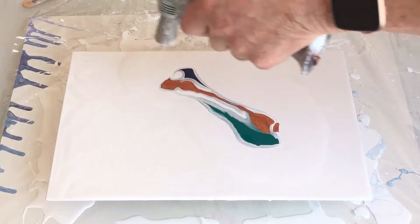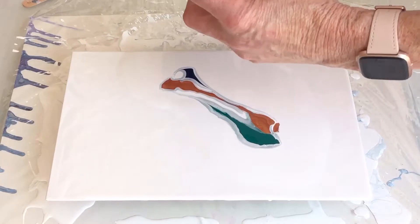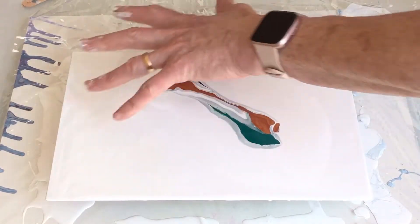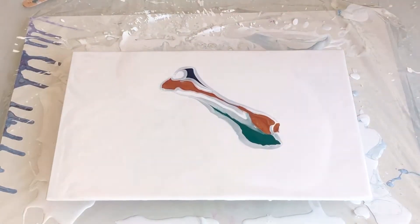Yeah, there's a peel. I have narrowed down the nozzle of my hair dryer because I felt it was blowing the paint too wide somehow. And this I think seems to be more successful. So we just keep experimenting.